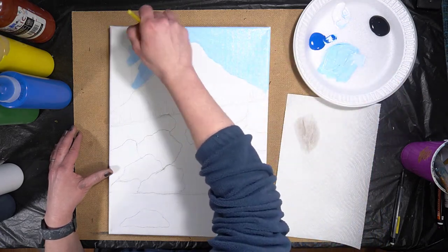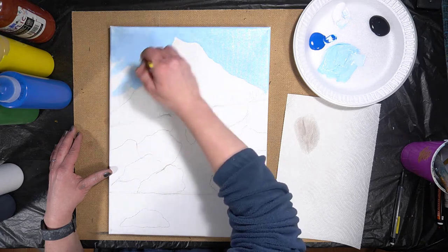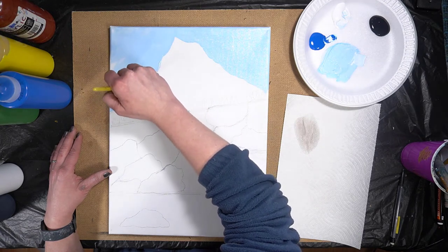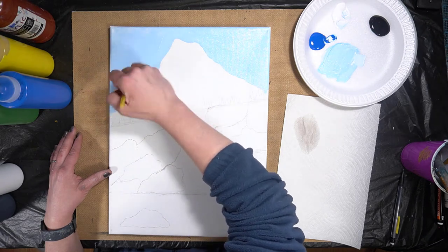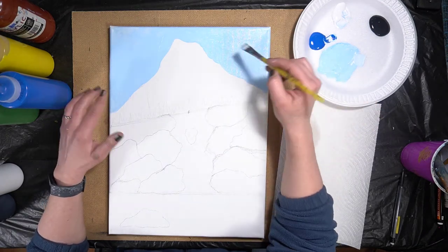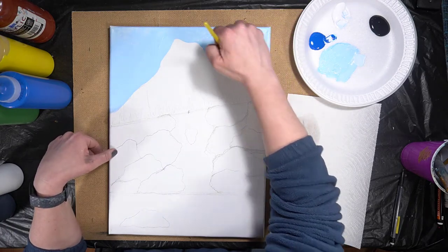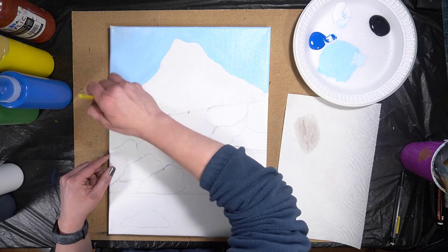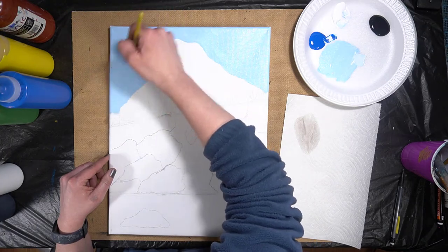This is just our first layer of paint, so we're just trying to get it on there as best we can. If you want to paint around your edges, this would be a good time — you can wrap the blue around, or paint your edges black. I usually suggest doing that before you do your painting in case you go over the edges, but you can do it after too. I'm going to add just a little bit more blue — I think that's pretty well covered.